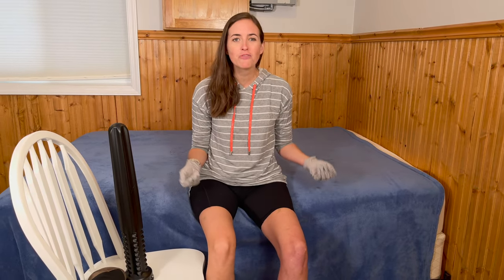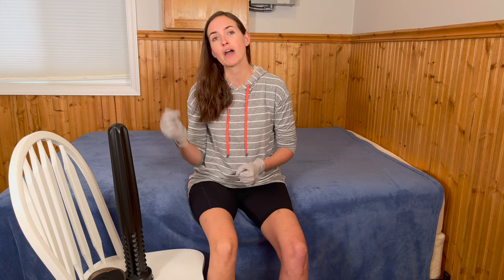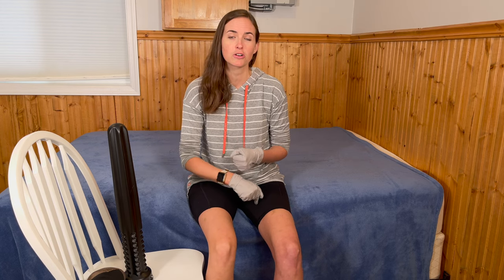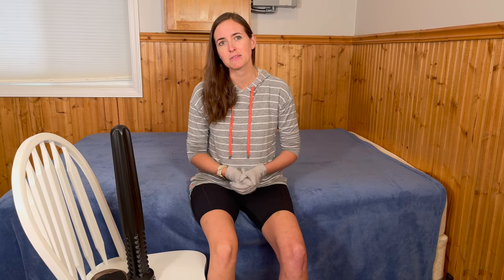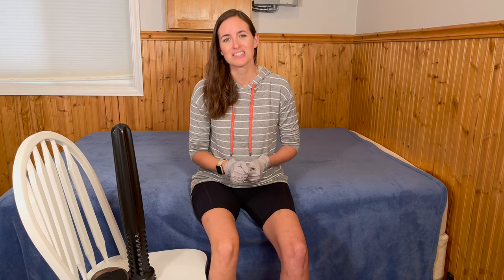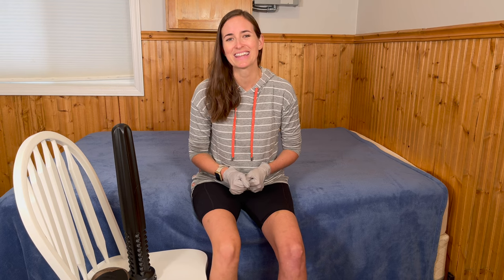I hope you got some value out of this video — that was a ton of information. If you have any questions or comments, make sure to leave them down below. And as always, if you need more information on how to stay safe and independent in your home and community, consider subscribing to EquipMeOT. Thank you.